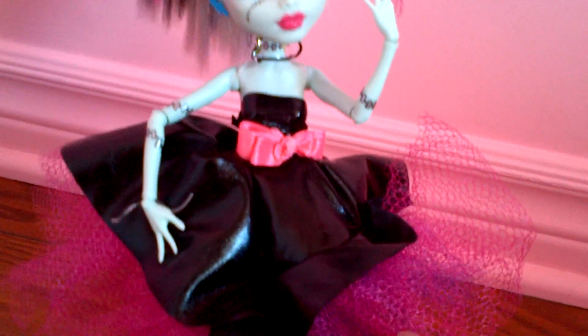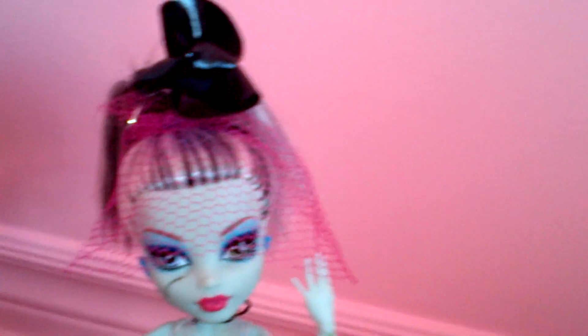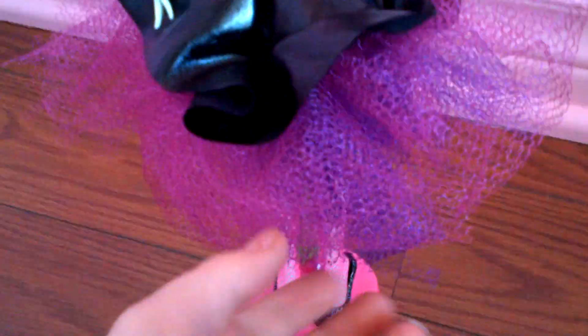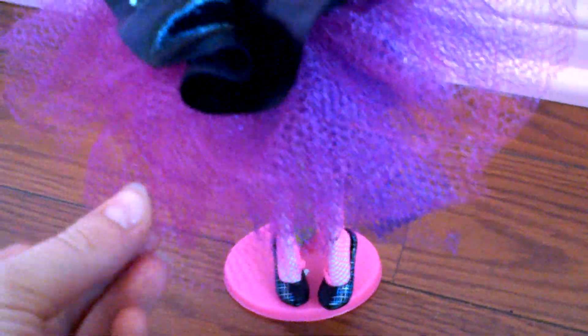This is her dress. It's strapless and there's like a black shiny material like her headpiece. And a pink bow. And the top black piece is kind of all scrunched. And underneath is like this puffy crinoline, and it's purple and pink.